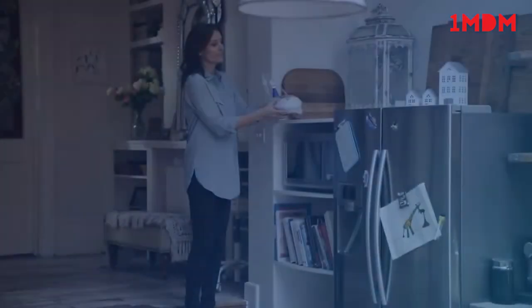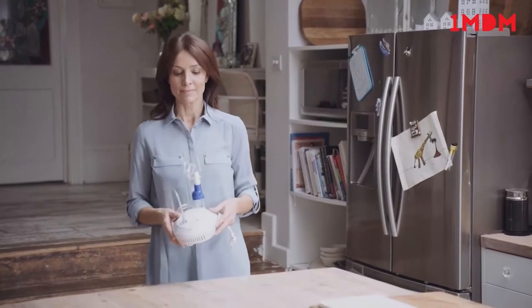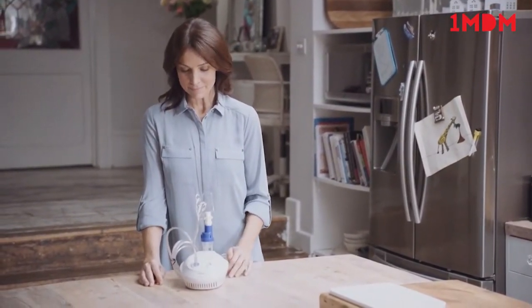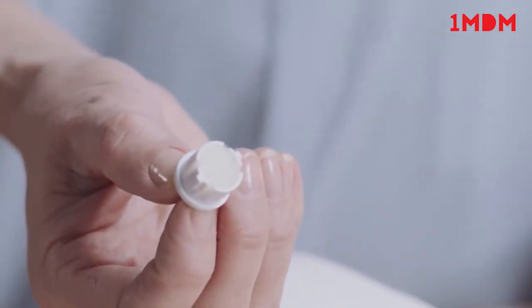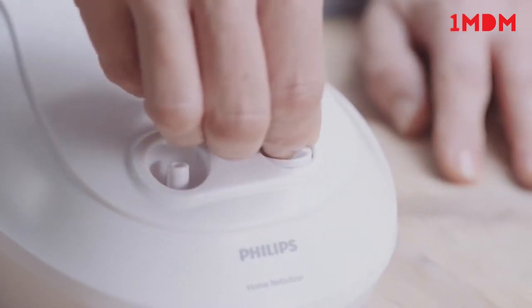Place the Philips Home Nebuliser on a firm flat surface near an electrical outlet in an area where the user can be seated comfortably during their treatment. Check that the filter is not clogged, dirty or wet and replace if necessary. Operating the unit with a dirty filter can impair proper operation and cause damage that's not covered by the warranty.